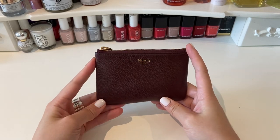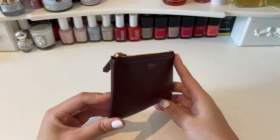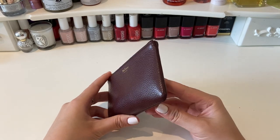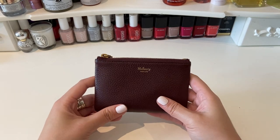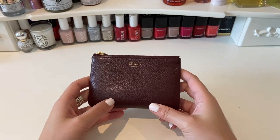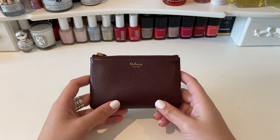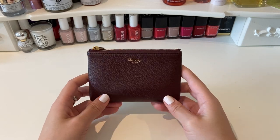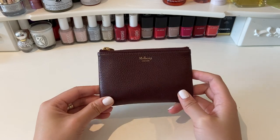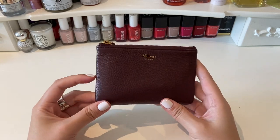This is technically branded as a coin purse or coin pouch but as I say it can be used in a number of ways. I've had this for about two or three years possibly now, and I've used it quite a bit. It's not one that I use every day — it tends to be when I want to carry coins around, or sometimes I'll put the cards in and use this as my entire purse, but definitely not an everyday item.